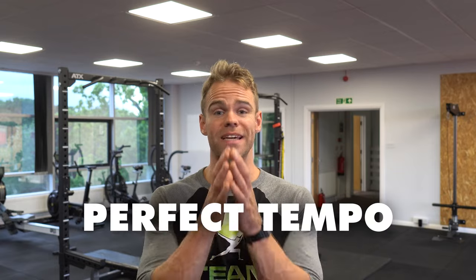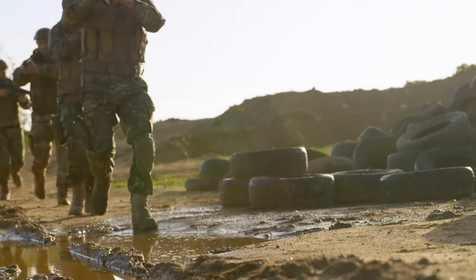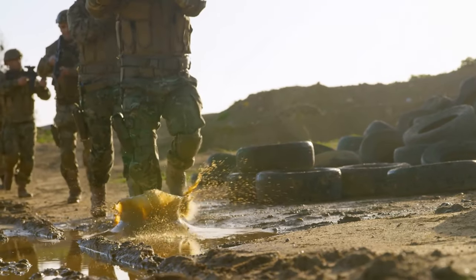Today I want to do a deep dive into a template that I've been working on for a couple of months now, that I believe is the absolutely perfect tempo template. Tempo being the speed that we actually execute a particular rep, that will yield incredible results for both powerbuilders or for people prepping for the Royal Marines or any part of the military worldwide. So without further ado, let's get cracking.